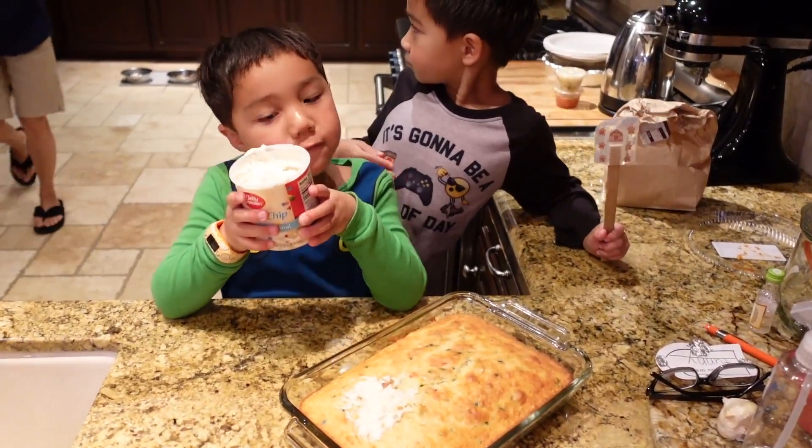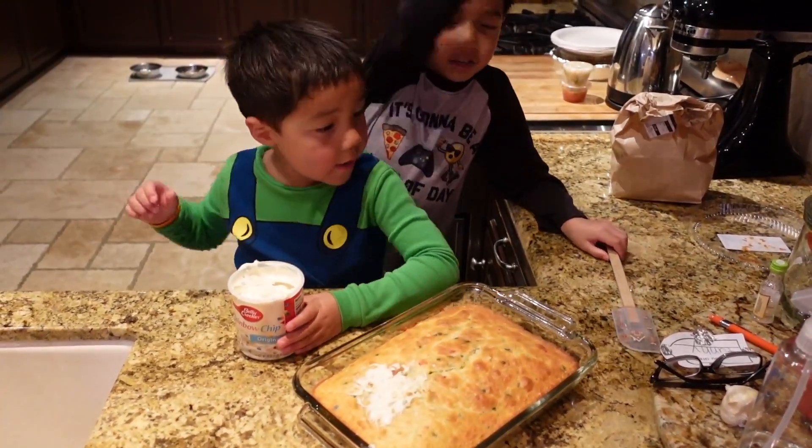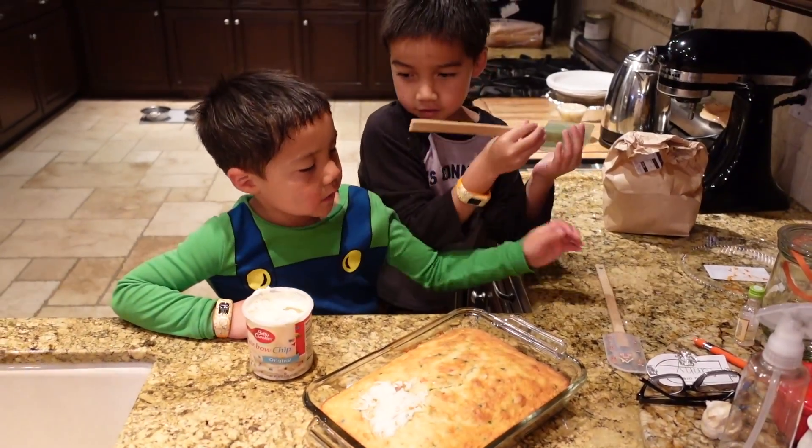We have chocolate frosting and white frosting. We're using it right now. We're going to use a spatula — that's my spatula.